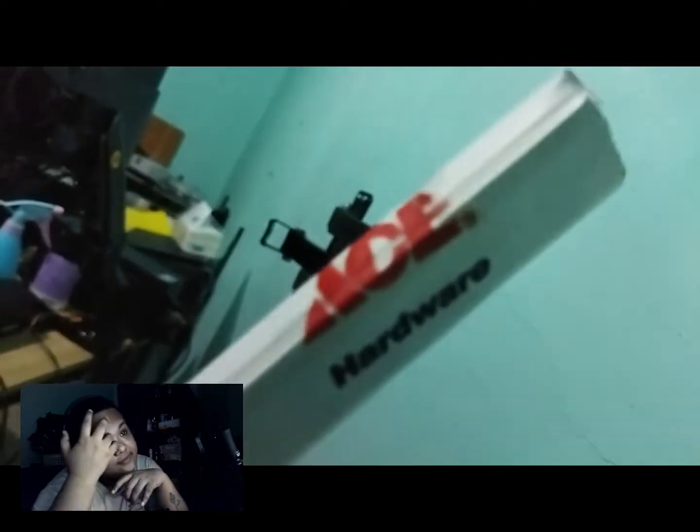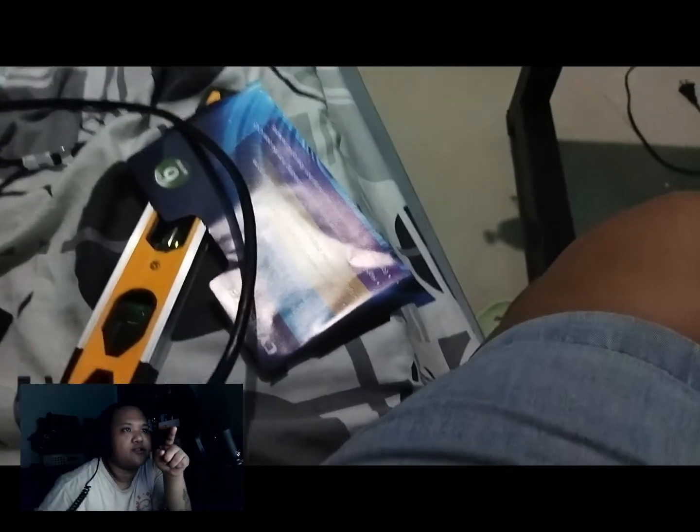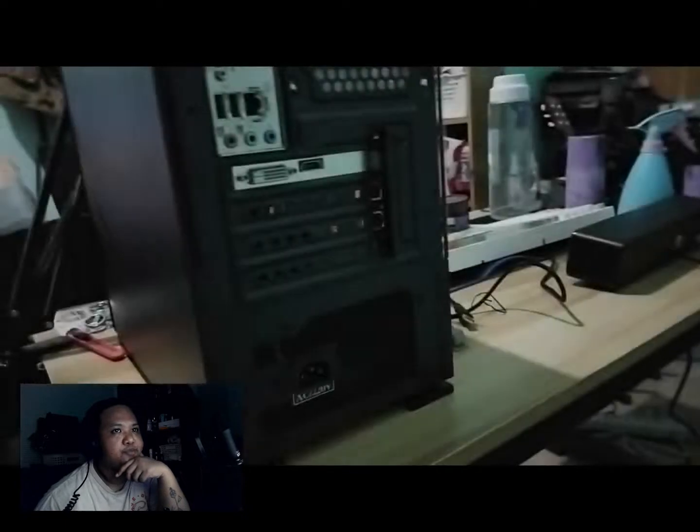I put it on the back. This is my Ace Hardware purchase. So we actually bought the ethernet cable — what category is it? Cat...